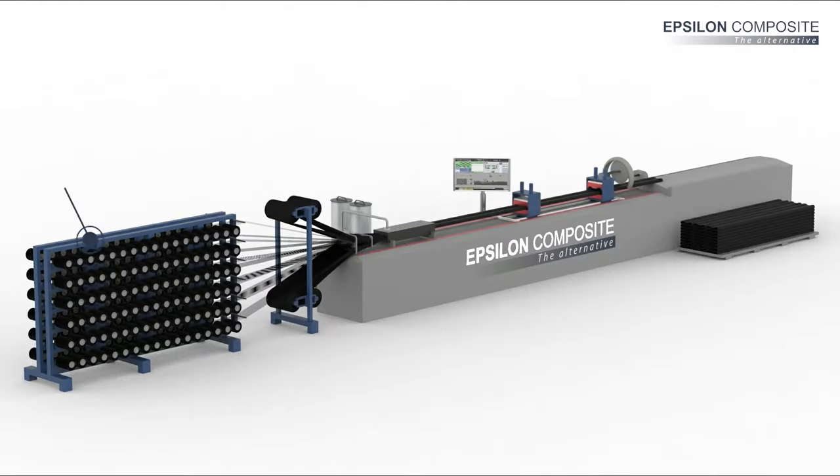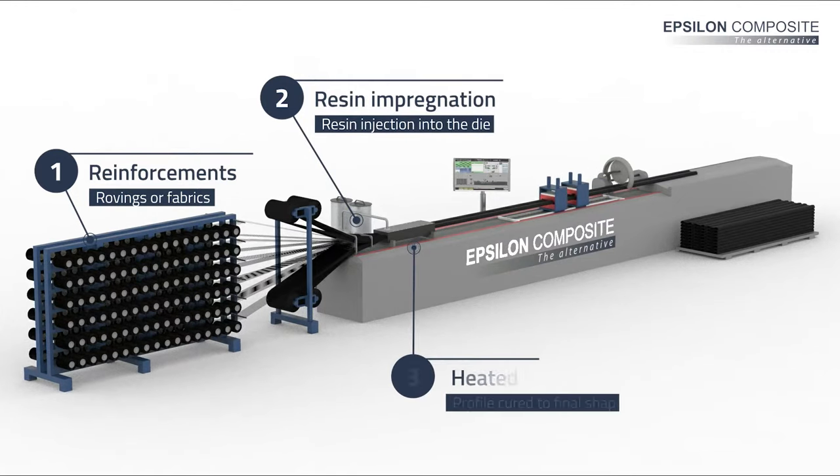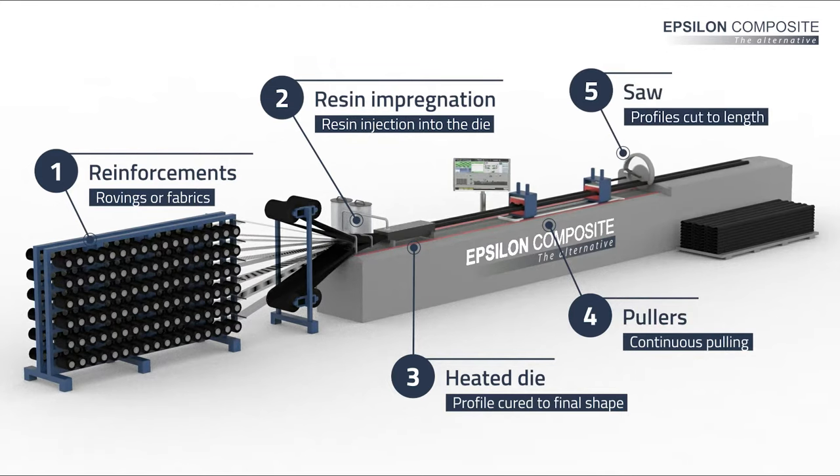On a pultrusion line, spools of fibers are impregnated with a resin, then formed and solidified at the shape required into a heated die. A pulling system allows the process to run continuously and profiles are automatically cut at the desired length. The process can run 24/7 with very few human interventions, which guarantees an outstanding productivity and consistency matched by no other composite manufacturing process.